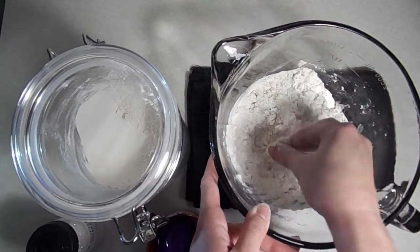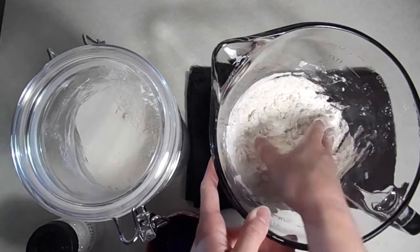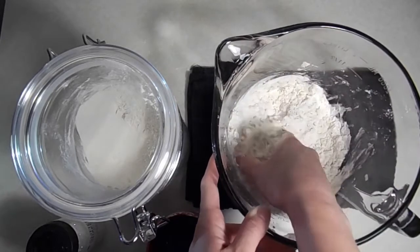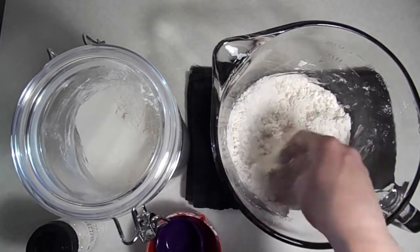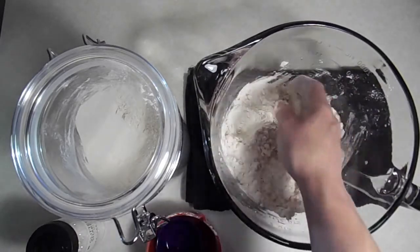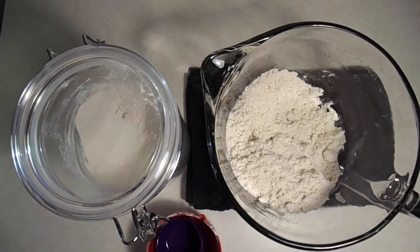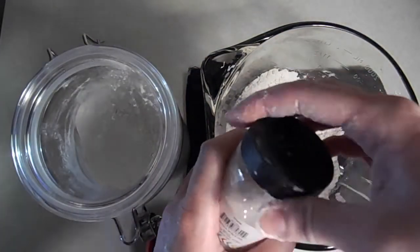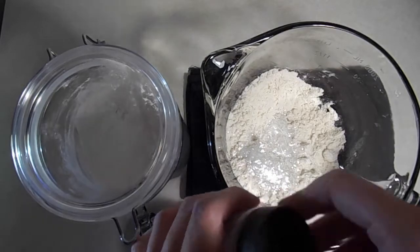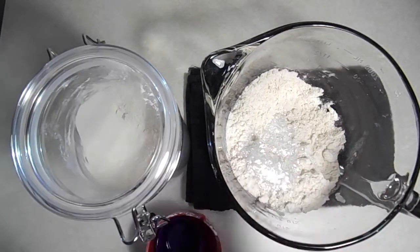Actual dust from the moon is very sticky, so we're recreating that here. If it's not quite holding together, add more oil until it feels just right. You want to be able to squeeze the moon dust together in your hand and have it hold its shape. Last, we're going to add some glitter and finish mixing. If your child has a habit of putting things in their mouth, I suggest leaving out the glitter to be on the safe side.